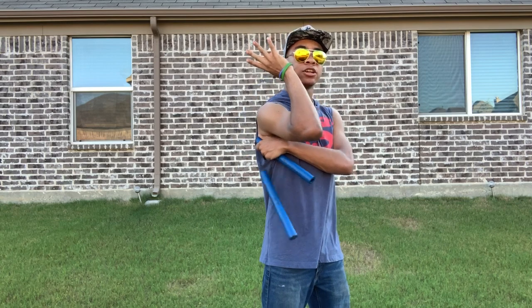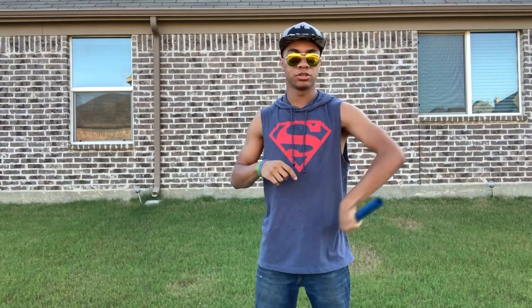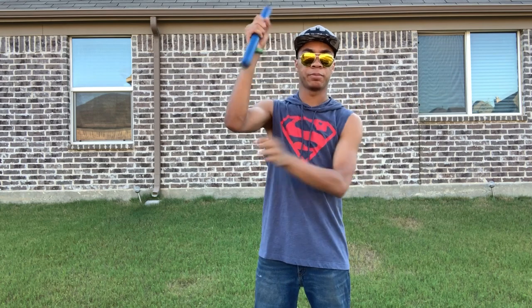Now you're gonna let go with the top hand and you're gonna swing up and over, restarting at that shoulder, and you're gonna go one, two, catch, up and over — just like that.